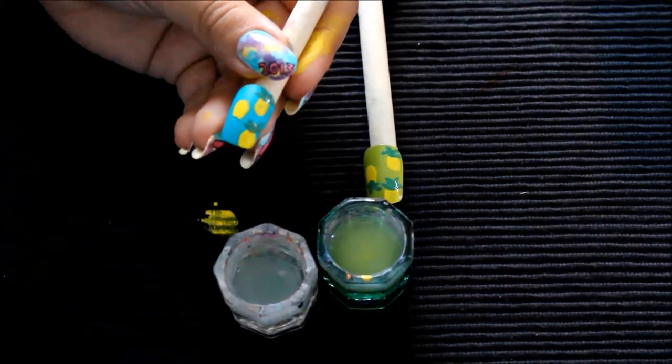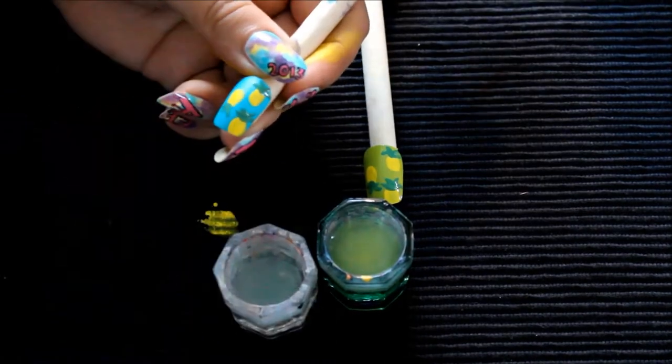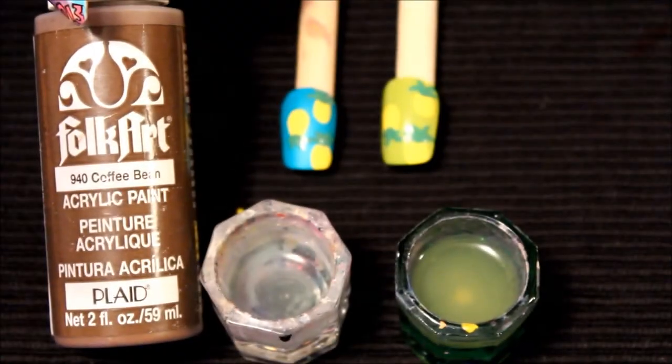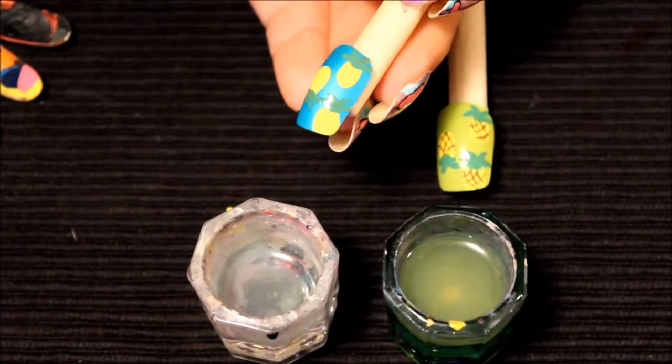You can also use a striper brush — that's a great idea if you don't have a paintbrush. If you happen to have a striper around, you can use that. Then I'm going to go in with a brown acrylic paint.